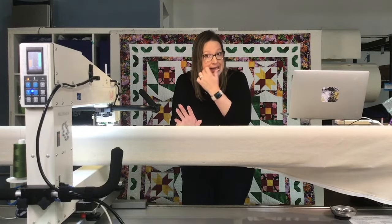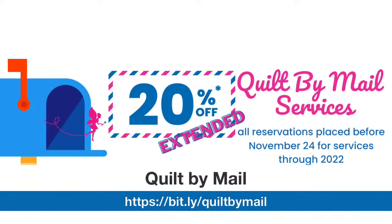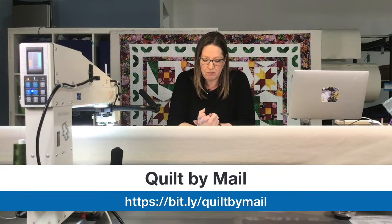Christmas is coming up and you're probably working on quilts for presents. If you need your quilts done by Christmas, we still have openings. We have our Quilt by Mail program and we are now offering it at 20% off if you make a reservation within 2022. We just require a 50-dollar deposit for a reservation, then you ship your quilt top to us, our quilt fairies quilt it, and ship it back in time for Christmas.